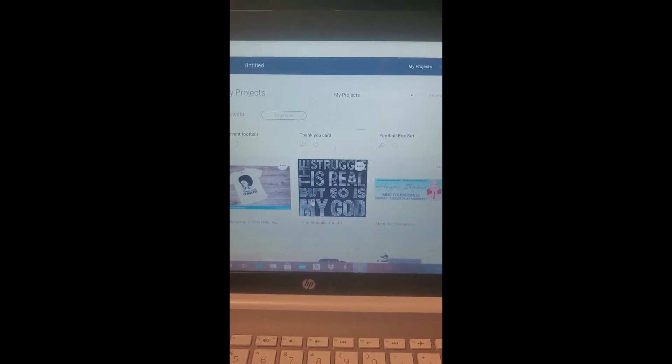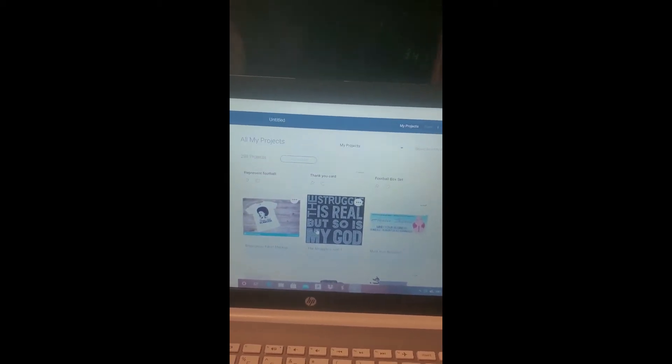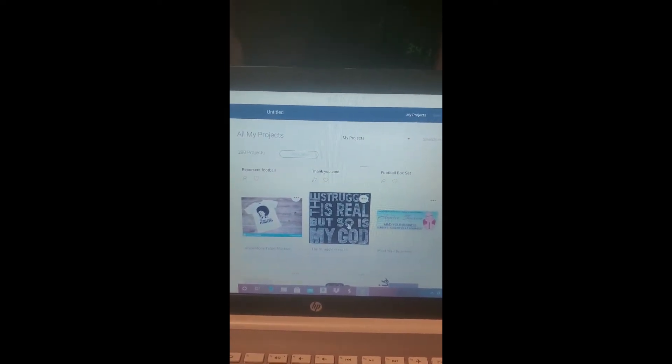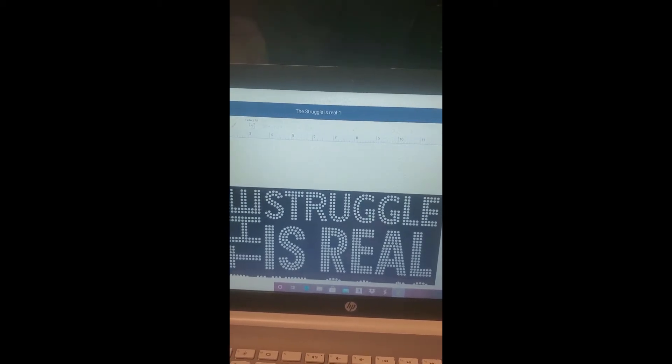I'm planning to do a tutorial on the faux rhinestone t-shirt and I'm working out of Cricut. The first process is to find your rhinestone SVG file and load it up into Cricut. I have mine here and I'm going to load it and put it on my canvas.